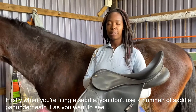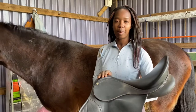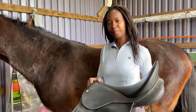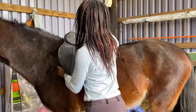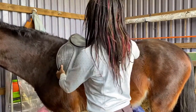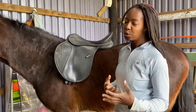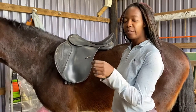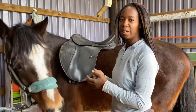You want to see how the saddle fits directly on the horse's back, so I'm going to place the saddle on Marley's back without anything underneath it. You want to make sure you've placed the saddle correctly — I tend to place it further forward on the wither and then slide it gently into place. It tends to sit nicely where it's meant to be.